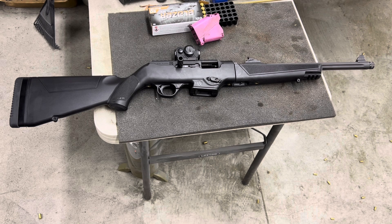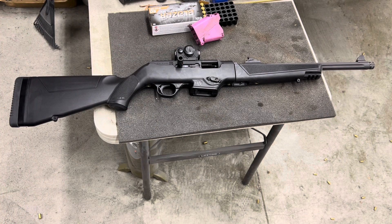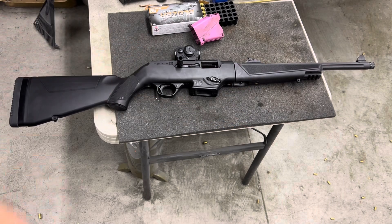Everyone really likes this. It kicks a little harder than you would expect because it's a direct blowback action. There's nothing that locks the bolt into battery, so the mass of the bolt — which is fairly significant — is the only thing that holds the bolt and the barrel together with the chamber closed until the bullet exits the barrel and pressure drops safely. So that mass, because it's blowback operated, thumps you pretty good. It's not like shooting a 22, but it's not unpleasant. Some people don't like the sharp recoil feeling, but you can also add a muzzle brake compensator to the muzzle, though how effective those are on a 9mm rifle is debatable.